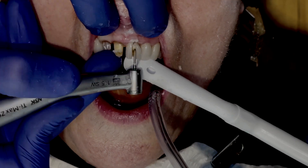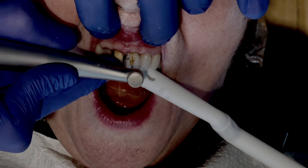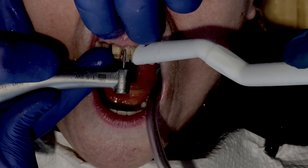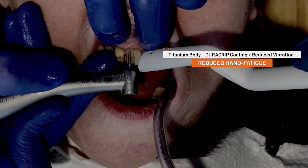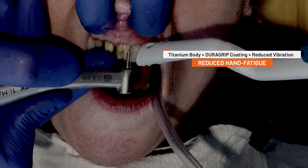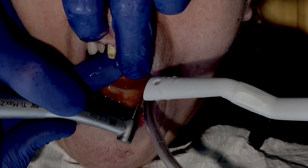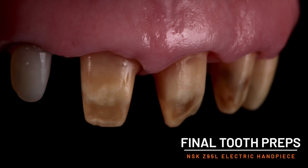For anyone who's ever had to remove multiple zirconia restorations in a single appointment, you know that hand fatigue quickly becomes one of the major obstacles to overcome. The Z95L electric handpiece addresses this issue thanks in part to a lightweight titanium body, DuraGrip coating, and reduced vibration during operation. The numerous benefits of the Z95L ultimately contribute to easier clinic days, smoother tooth preparations, and happier patients.